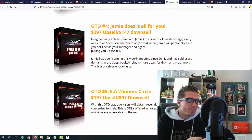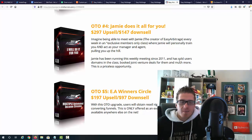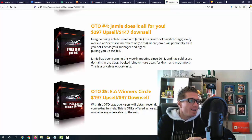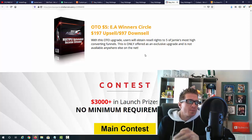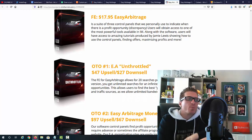OTO number four is 'Jamie Does It All For You' — you meet Jamie the creator of Easy Arbitrage in an exclusive members-only class where he teaches and shows you everything. You also get replays from previous meetings. These are webinar-style weekly meetings where you can ask him anything, plus all training from since 2011 — that's $297. OTO number five is the EA Winners Circle for $197 — you obtain a resellers license to five of Jamie's most high-converting funnels, instead of the typical one product reseller license. OTOs are optional and you'll be fine with the main product alone.